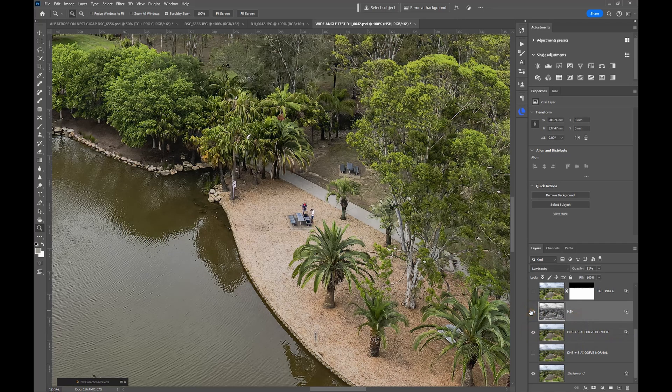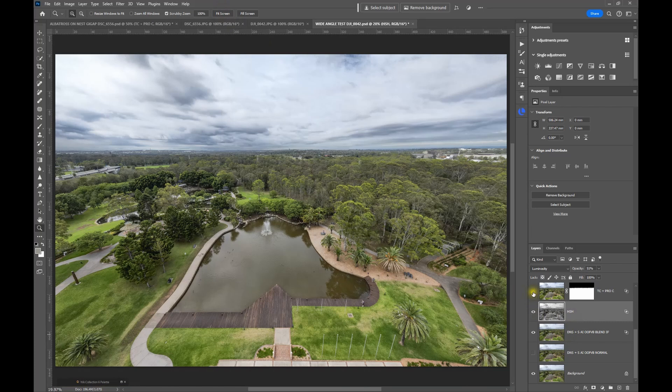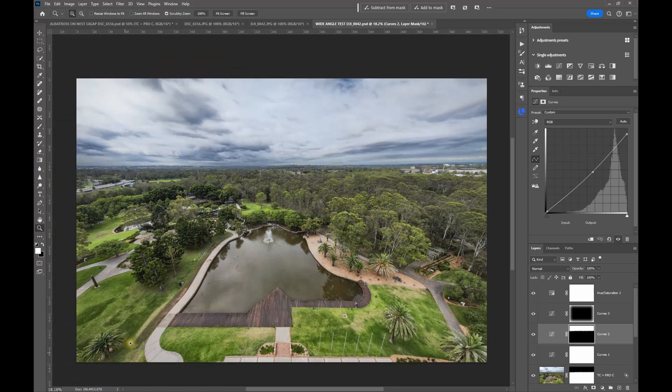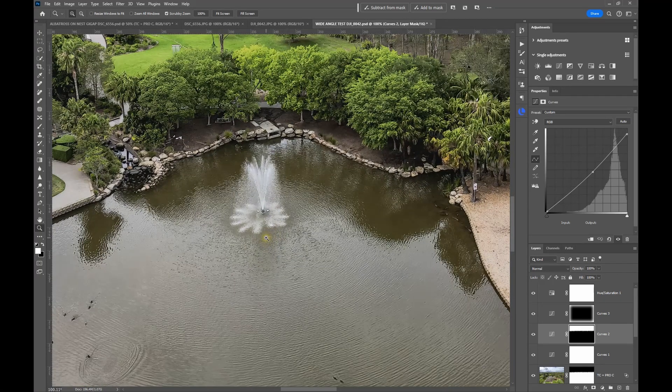By using the Blend If option we can enhance the detail. I've used the same technique — Nik High Structure Harsh — to bring out the mid-tones. Zooming back to fit the screen, I've used a Color Effects Pro layer and a couple of adjustments, darkening the sky somewhat and bringing out more detail. Even though this has been stitched together and it does a really good job, there's a little bit of distortion in the corners — but that's part of the fun of using a drone. By adding these details you can really enhance what's there using that Blend If.